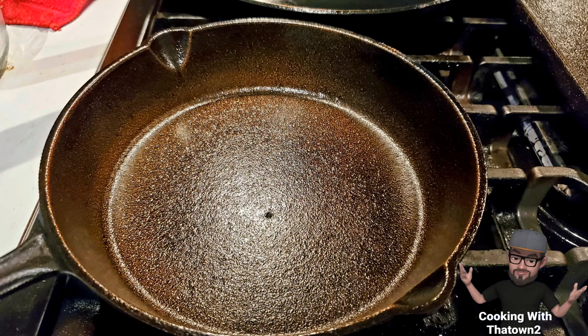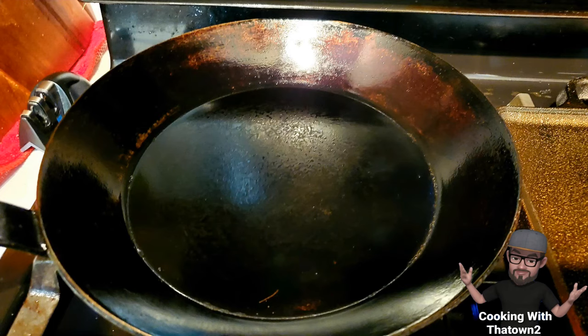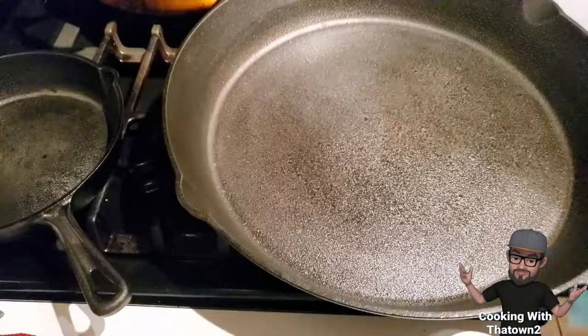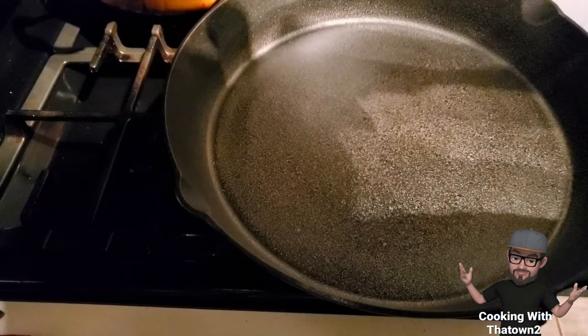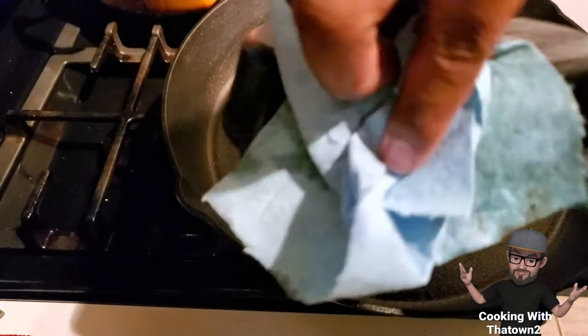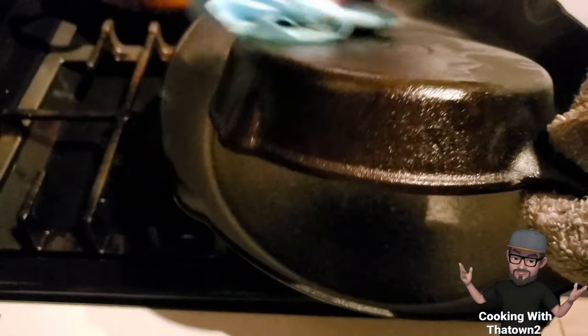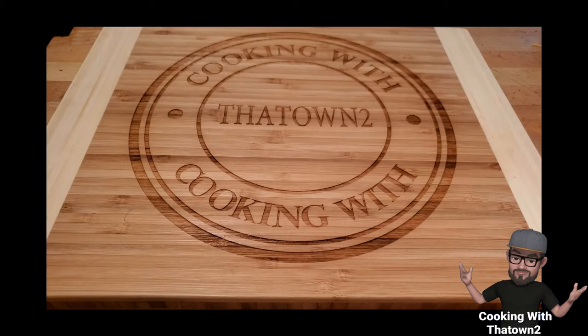Sand the pan down as smooth as you can get it, then start the seasoning process. Put it in the oven at 200 degrees for about 20 minutes so the pan warms up and can absorb the oil. Pour in a little bit of oil, wipe it down with a lint-free towel, and make sure to remove all the excess oil — you just want a thin coat inside and out. Put them in face-side down at 400 degrees for an hour, leave the oven door closed to cool, then repeat for as many coats as you can. The more coats, the more non-stick it becomes, and you'll have a pan that lasts a lifetime.